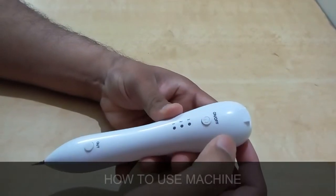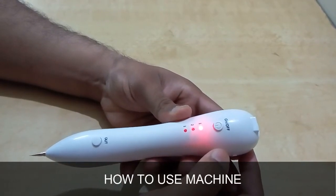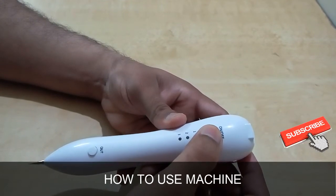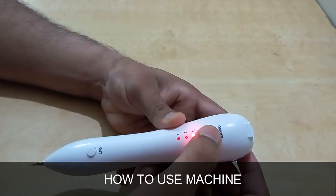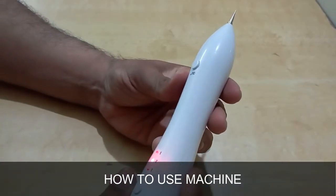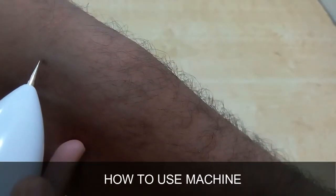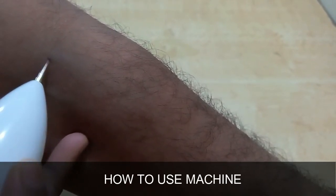Machine usage: Press the power button to turn on or off; long press for three seconds to power on or off. After starting, the red light defaults to position one. If no operation is performed after startup, the device will automatically shut down after 30 minutes. Short press the on/off button to switch power output levels: low, medium, or high. Press the on/off button twice quickly to show the current battery level — green represents power.